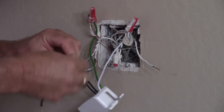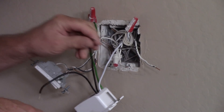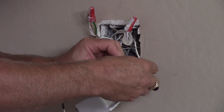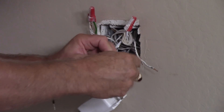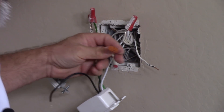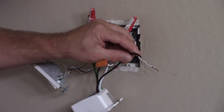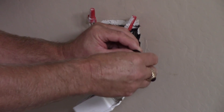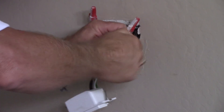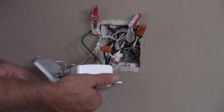The middle wire says it's hot, so we put that one in — put the ends even and spin that wire nut on. And finally the load terminal — the load wire from the switch to the light fixture. Splices are all made. Let's push this all back into the box and reinstall the devices, then we can move to the setup procedure.